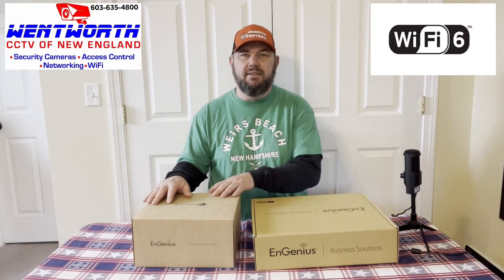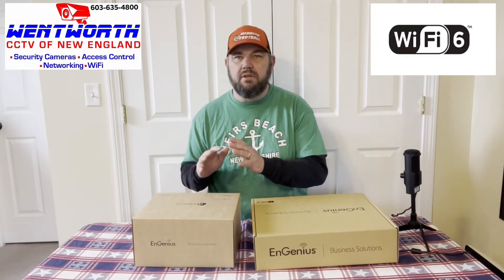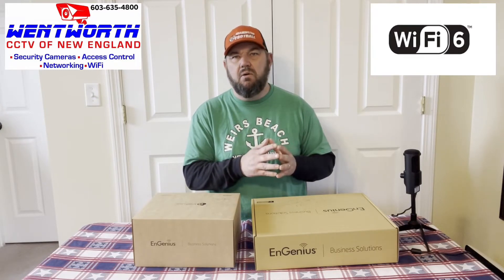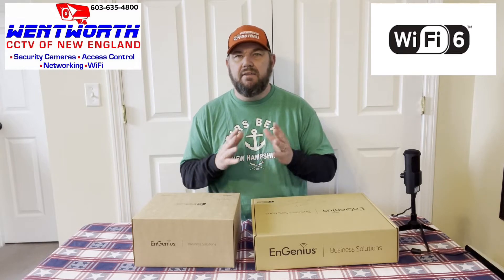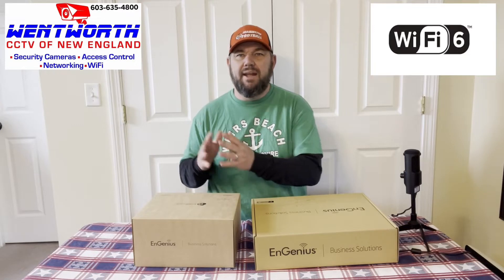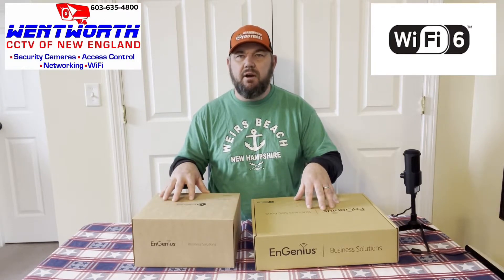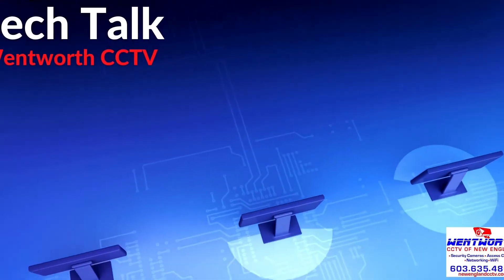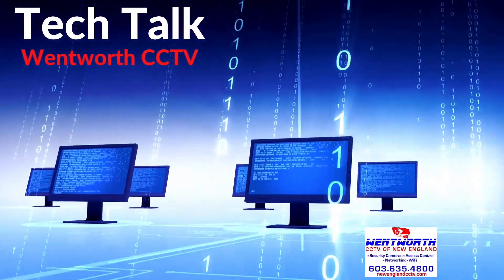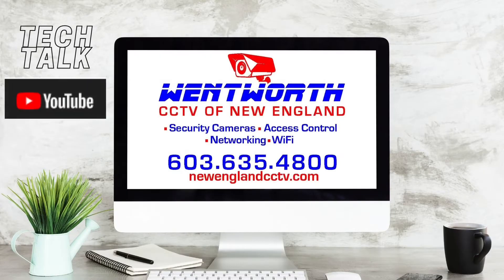These are very useful access points — you can have 100 clients connected with no problem. It's cloud managed and 802.11ax. When you look at Cisco, Ubiquiti, and a lot of other companies, they do not offer cloud-based Wi-Fi 6 802.11ax exterior solutions at this price point. This is an amazing product we're going to cover right now.